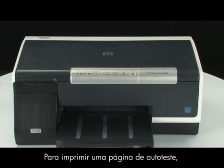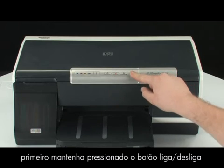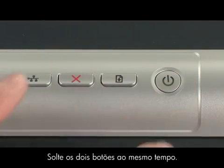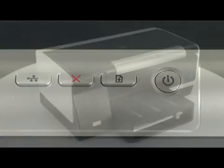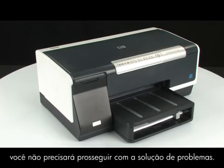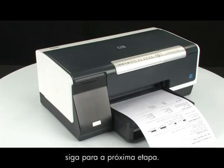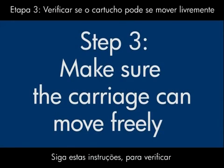Try printing a self-test page again. To print a self-test page, first press and hold the power button, and then press the cancel button. Release both buttons at the same time. If the page prints successfully, you do not need to continue troubleshooting. If the page does not print, continue on to the next step. Use the following steps to make sure the carriage can move freely.